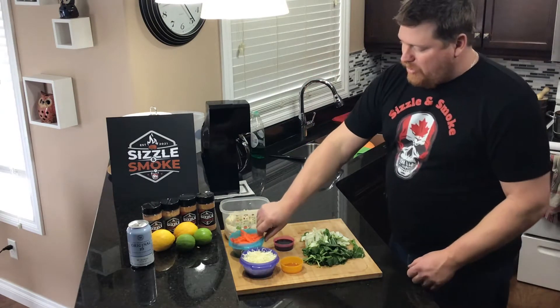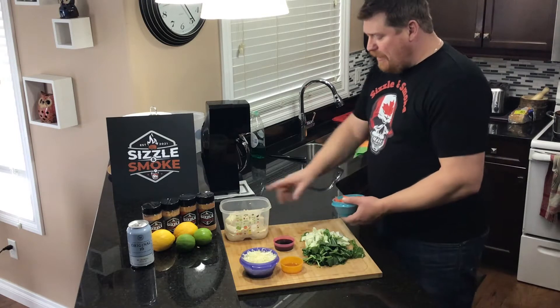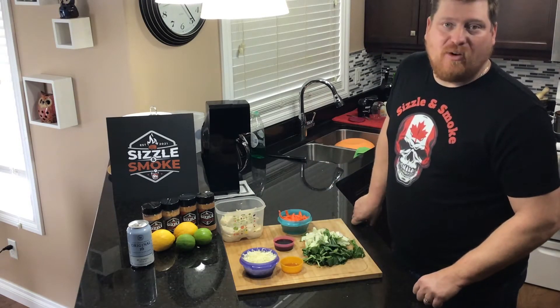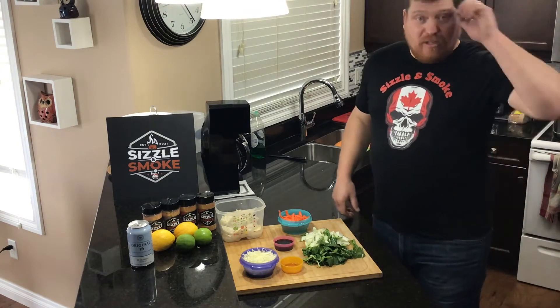Get this broth rolling and then we're gonna start with the carrots going in first because they're gonna take the longest to cook. Then we'll put in the dumplings, then the bok choy and the cabbage will go in at the end because they don't need much time — just get them softened up. We don't want everything all mushy.